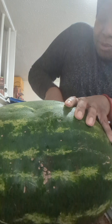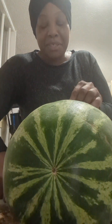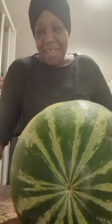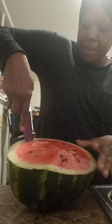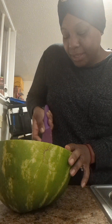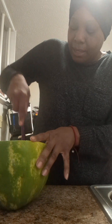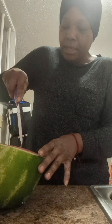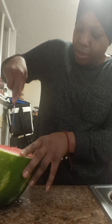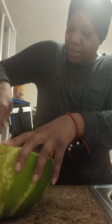He gets his water from fruits like watermelon. He's an older guy with long dreadlocks, all gray, and he climbs trees and everything. He's very healthy — he only eats from nature. I'm not sure what his age is but he's very fit, and I want to be like him when I grow up.